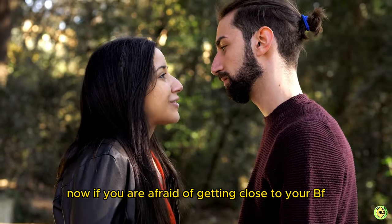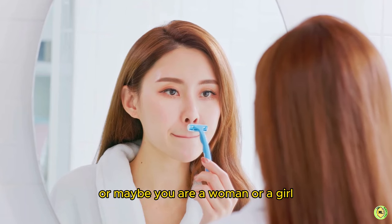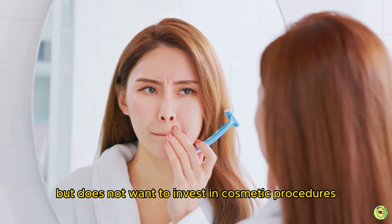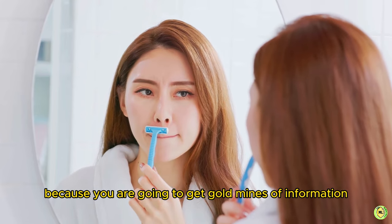If you are afraid of getting close to your boyfriend because he might notice your facial hair, or maybe you are a woman or girl who is just tired of unwanted facial hair but does not want to invest in cosmetic procedures, save this video because you are going to get gold mines of information on how to get rid of your facial hair naturally.